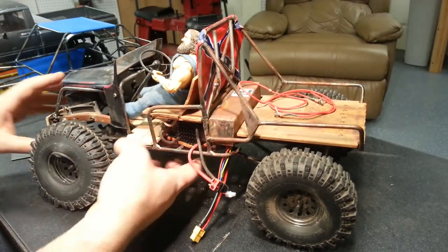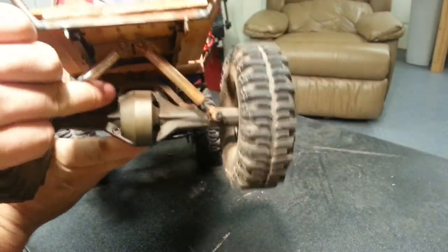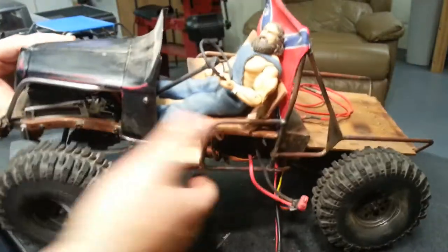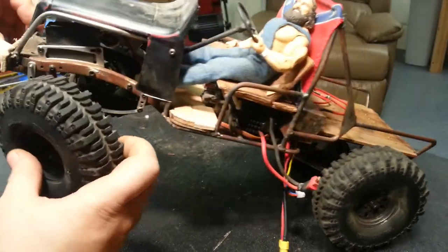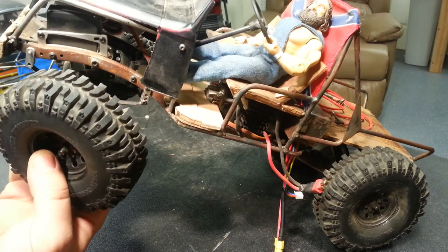The suspension is still four-linked in the rear with a square-tubed truss supporting the upper links. Up front it's using the RC Bros SCX-10 leaf spring kit, as well as the chassis-mounted servo bracket that comes with that kit.